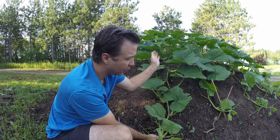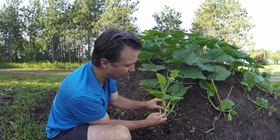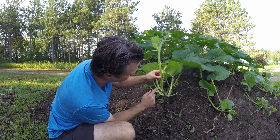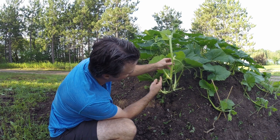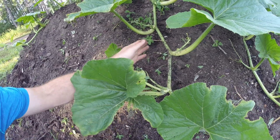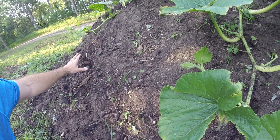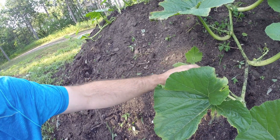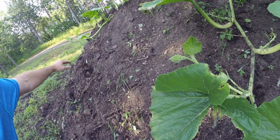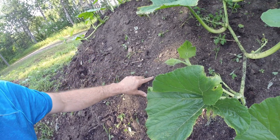Since we have all of our vines running parallel, nice and neat, I don't want any side vine growth or third-stage growth going across those vines, so I'm removing all of these. At every leaf node you're going to get a secondary vine coming off. I have lots of spare space over here at the back of the compost pile, so I'm going to send a few of the third-stage growth back over here, because I'm really just trying to get as many roots into this compost pile as I can.